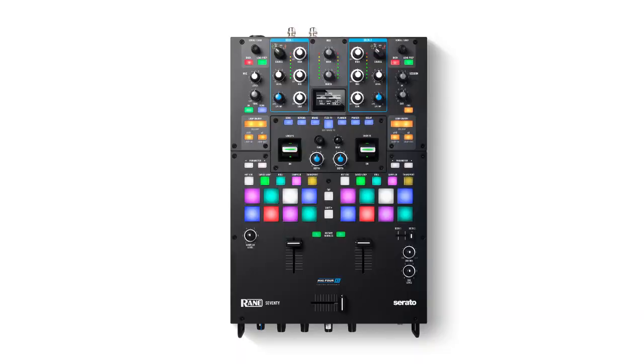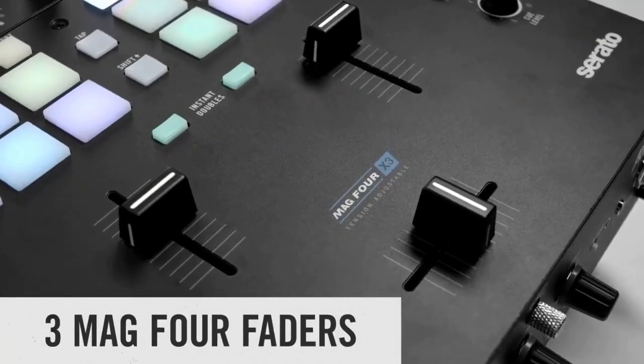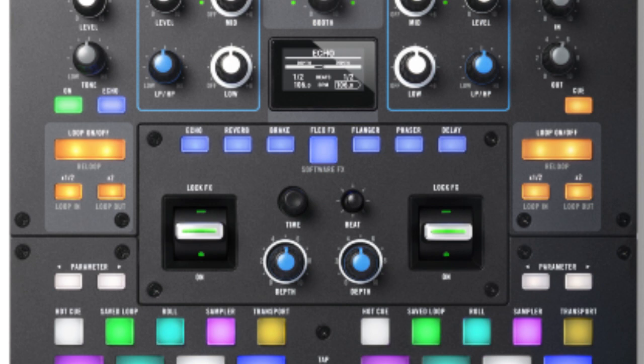Aside from the big screen being gone, you now have a navigation scroll load area. The 70 features three new ultralight mag faders with external crossfader tension adjust, and six radio-style FX buttons give DJs instant access to Rane's